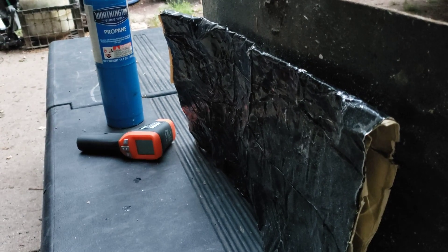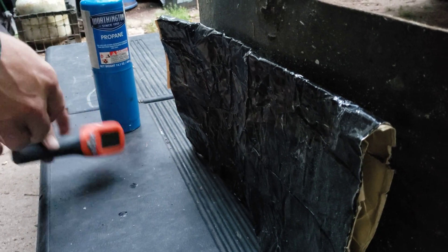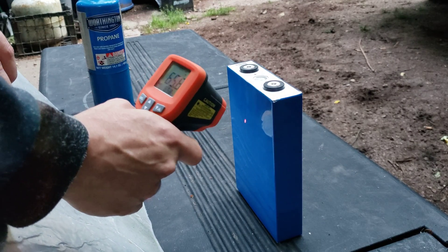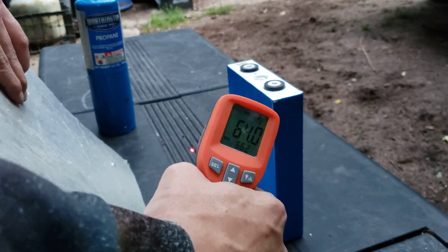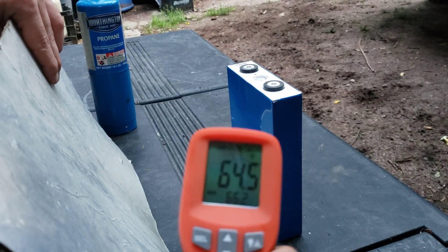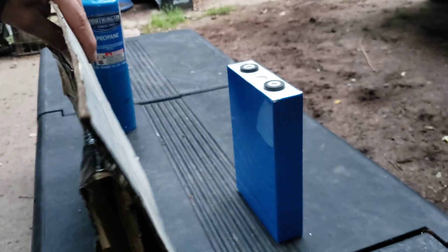What we're going to do is take the cell temperature. We got 65 degrees, 64 — something like that. 66.2.